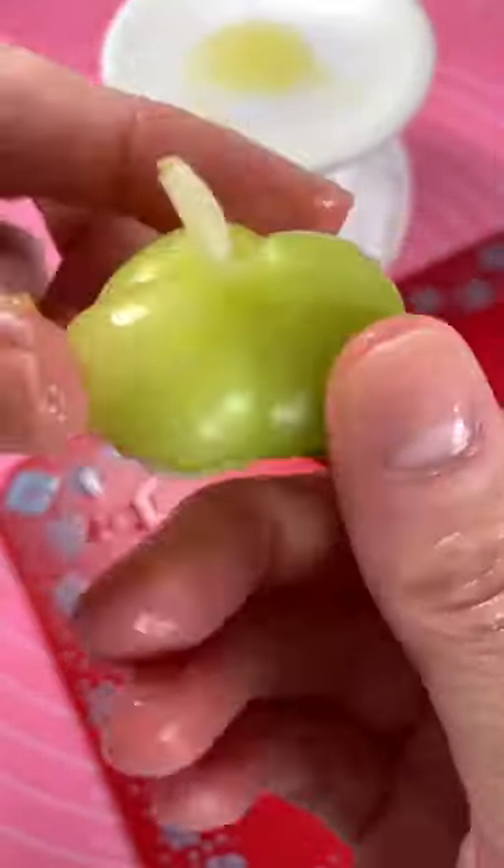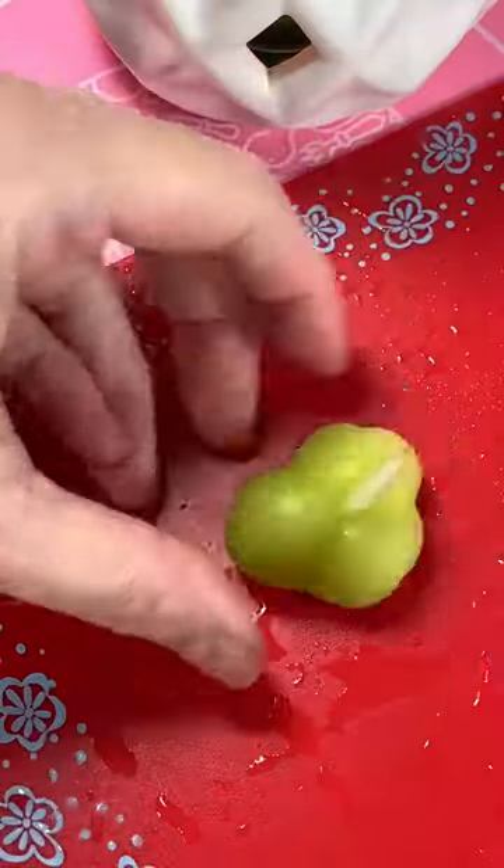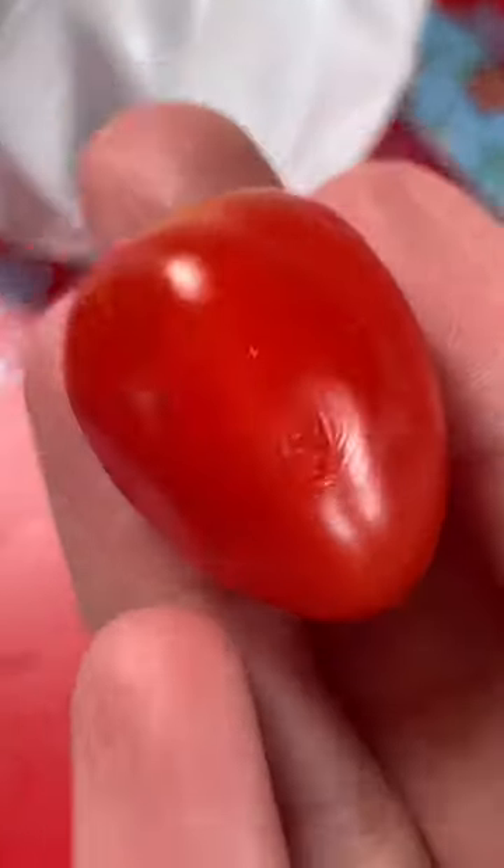Baby pepper inside of a pepper! This is the meat leftover from the time I took you guys to the grocery store. Maybe we'll find a baby inside of the baby — nope, it's just regular. Let's go ahead and sauté it up.